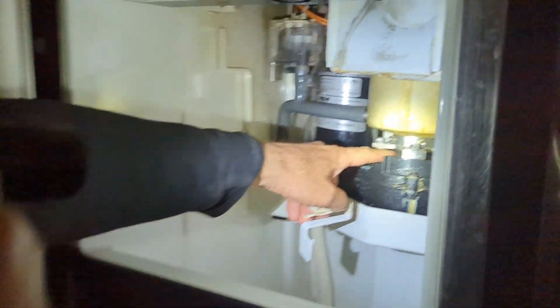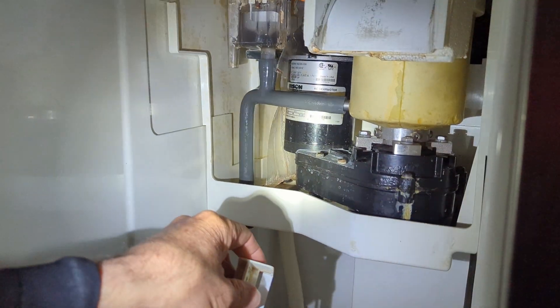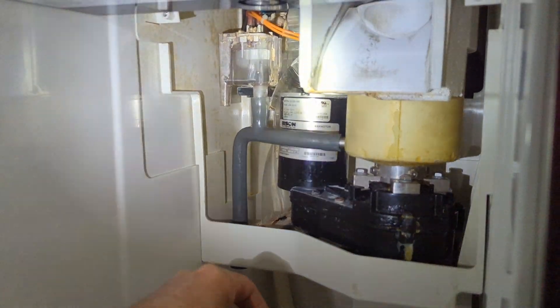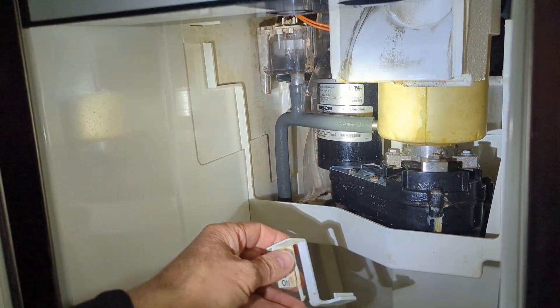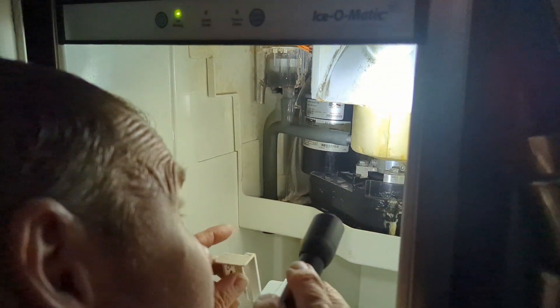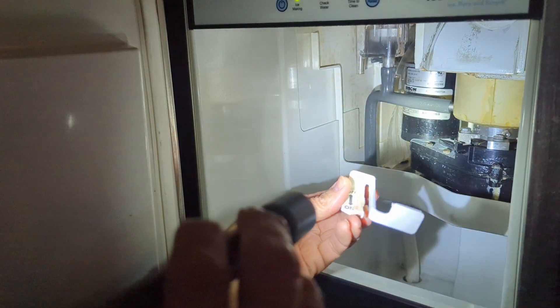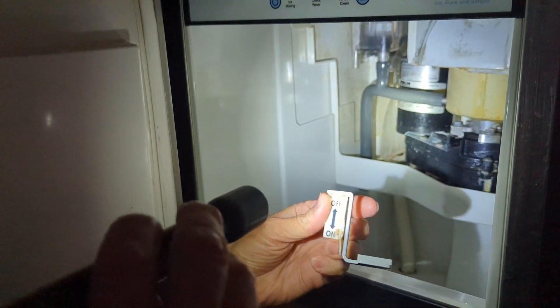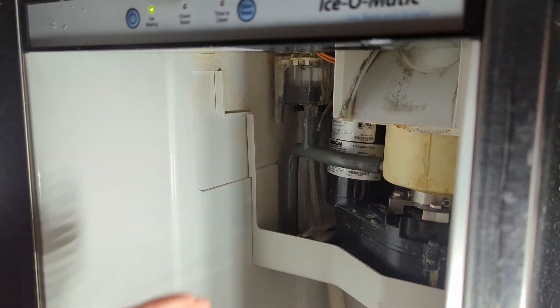Okay, the gear motor came on. You can see that turning. Filled up with water. I don't hear the compressor coming on — sometimes it takes a little while. While we're waiting, we'll go out and get the light.